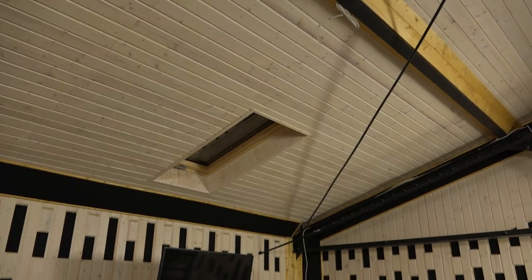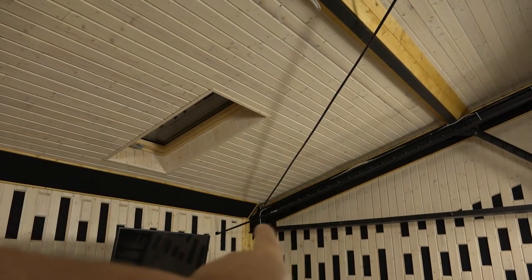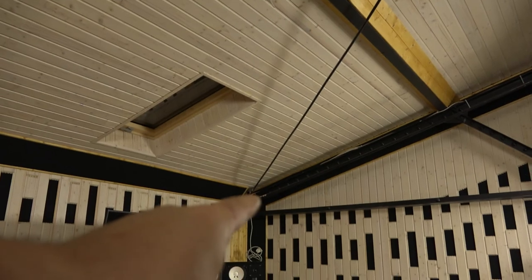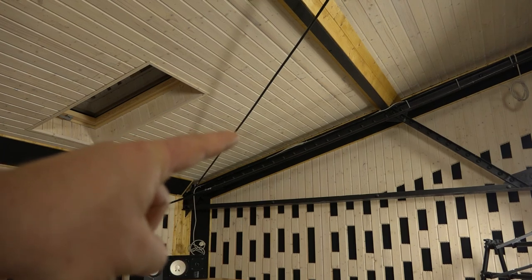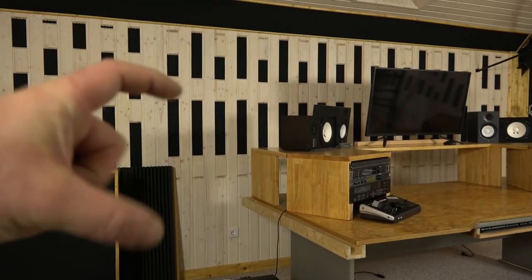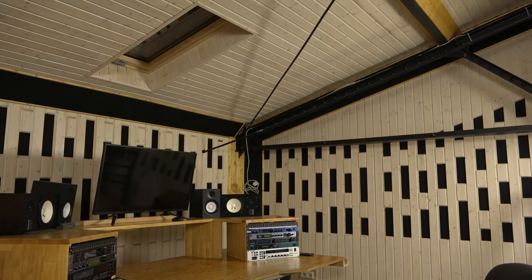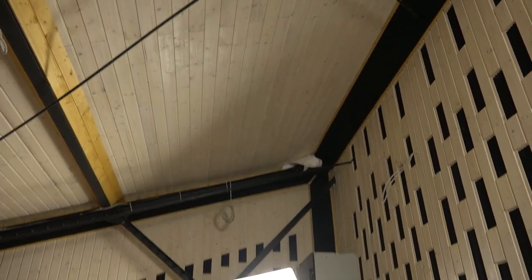On the ceiling I have to install the diffusors. My plan is to install one, two pieces here, and one, two, three here, and then two pieces again over there. But first I have to modify this steel element, because the distance between the steel rod and the ceiling is 12 centimeters, and my diffusors are 14 centimeters thick — so they don't fit between the rod and the ceiling. We have to modify this a bit, and then I will install the panels to the ceiling. Here on the DJ section I will also install four pieces of these panels.